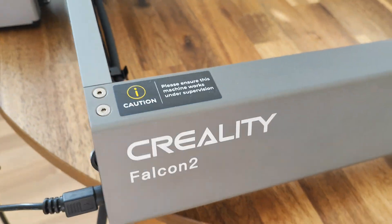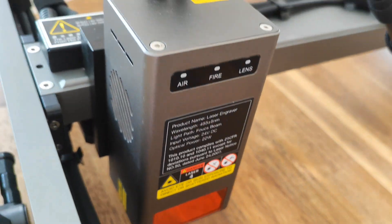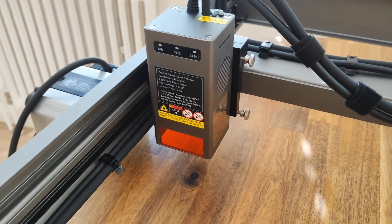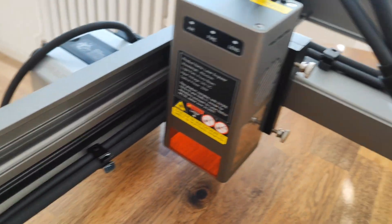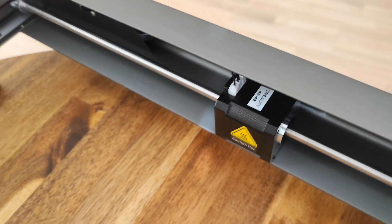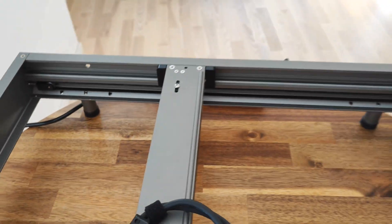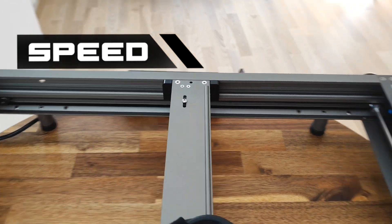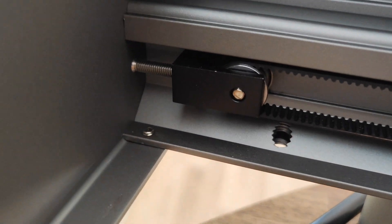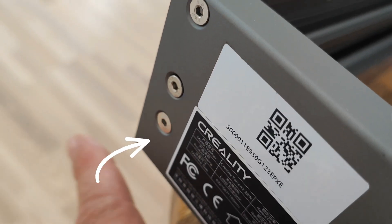This is the Creality Falcon 2 22-watt engraver and cutter. It's really heavy duty — check this out. The motor uses a same-axis design so there are no vibrations, which allows it to move very fast. It has metal gears and belt tensioners that you can adjust with a screw.